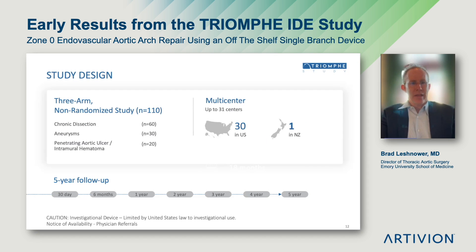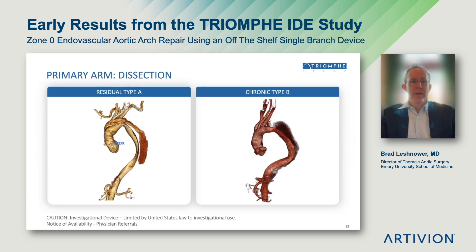The TRIUMPH study is a non-randomized study in the United States and New Zealand consisting of 30 centers in the U.S. and one in New Zealand with three arms. The primary arm is chronic dissection, and there are secondary arms of aneurysm and penetrating aortic ulcer or intramural hematoma. I am presenting the 30-day results, but there is five-year follow-up in the trial. One of the distinguishing features of this trial is that the primary arm was designed to address the much-needed problem of chronic dissection, including both residual type A's and chronic type B's which are de novo and have not had prior ascending repairs.